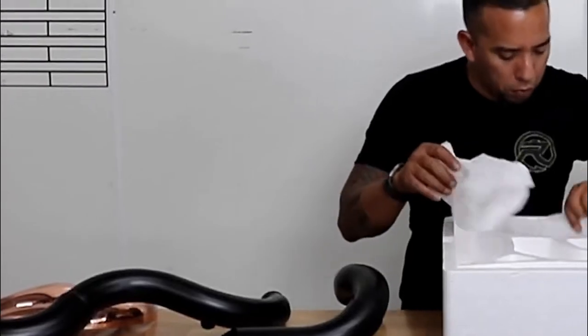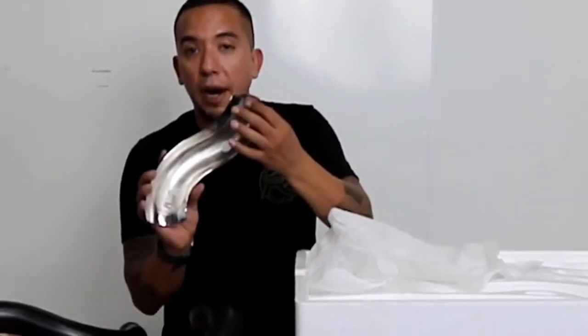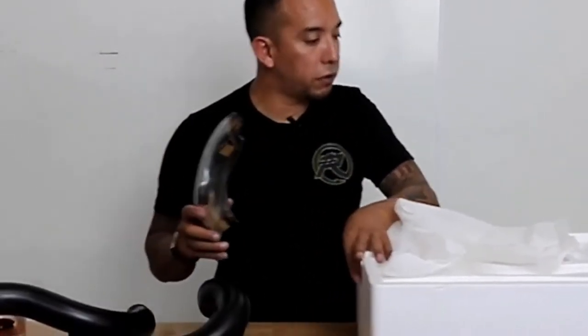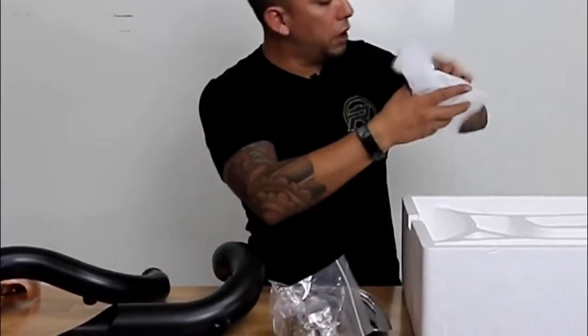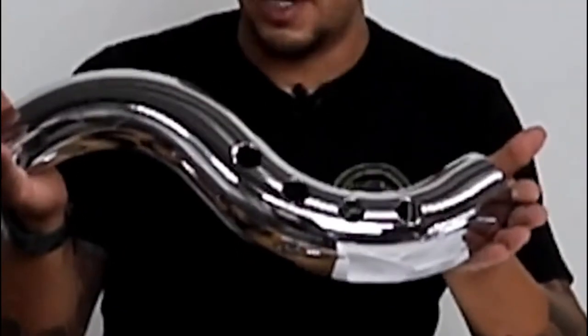Let's take a look at the chrome. Same with the chrome — insignia, nice chrome. You've got your brackets on the back to attach to your exhaust system. Hardware — some really nice product.